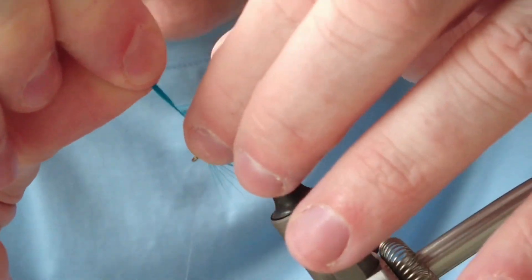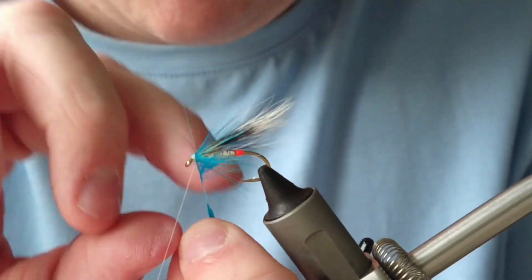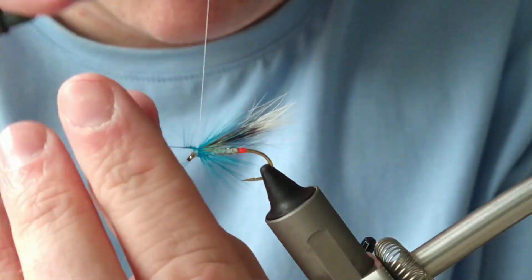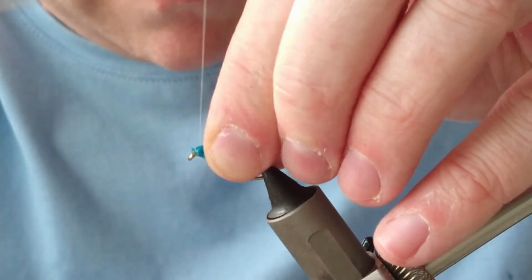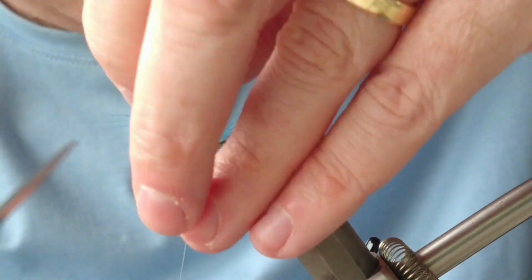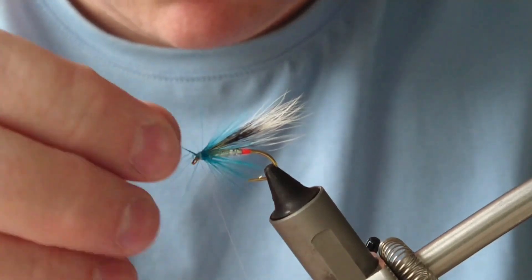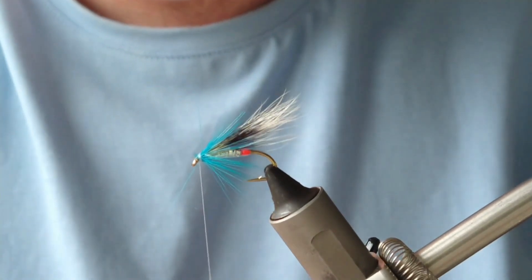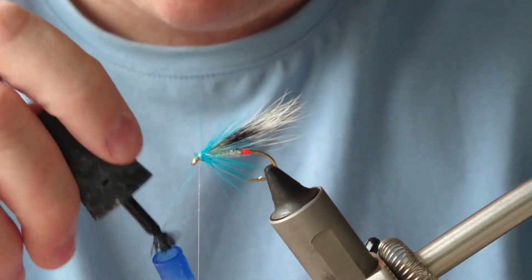That's two turns done. I'll take off my excess and try to train those fibres around, then tie it in with a few turns to secure it. This isn't going well today — it's only secured by two or three holds — so I'm going to put on a bit of super glue to ensure a very secure hold so the feather doesn't slip.